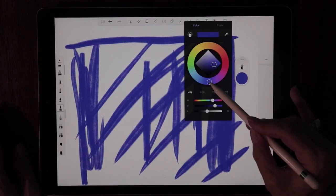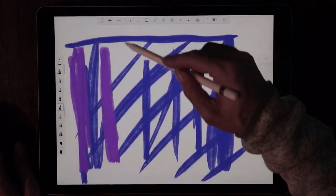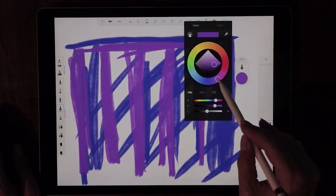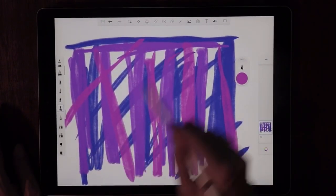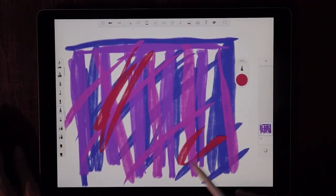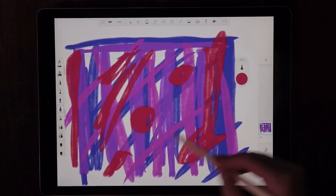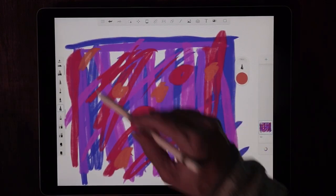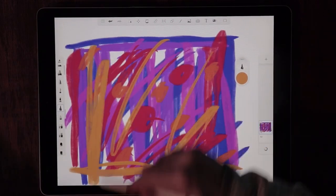We're just going to randomly put in a lot of colors onto this screen — no rhyme or reason to anything we're doing here. Let's hit that color dial again and drag it to purple, making sure every single inch of the screen is filled up with different colors. Let's move it to pink. The only color we're not going to use is green — everything but green. Move it around, get everything done, make it look very random. There's no specific order you have to use these colors in; just make sure the whole screen is used up.